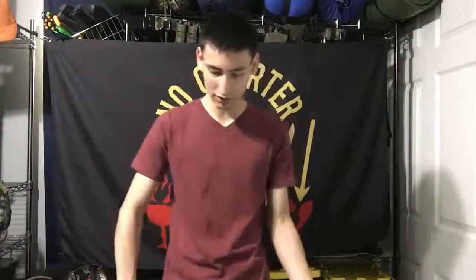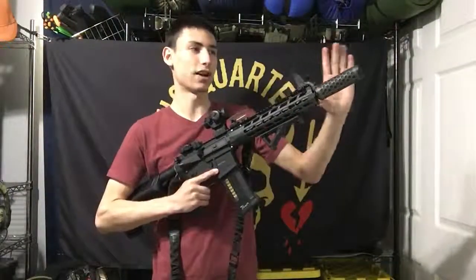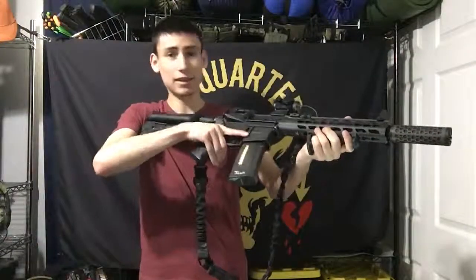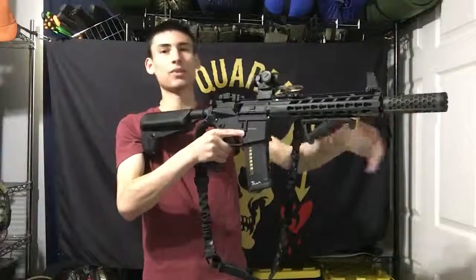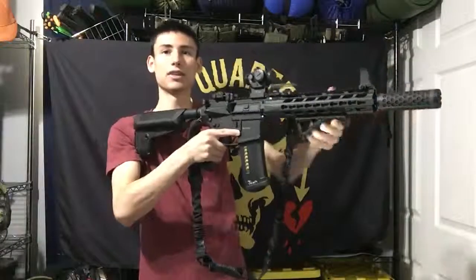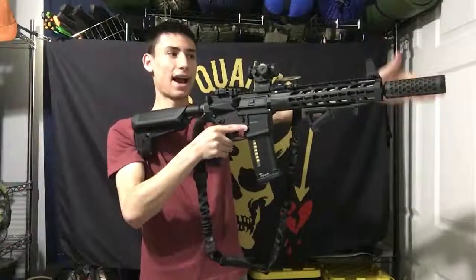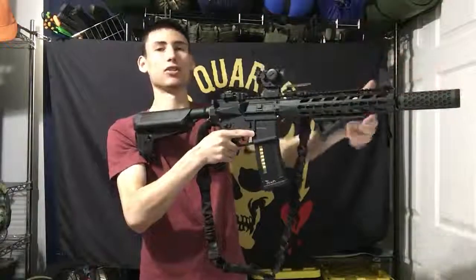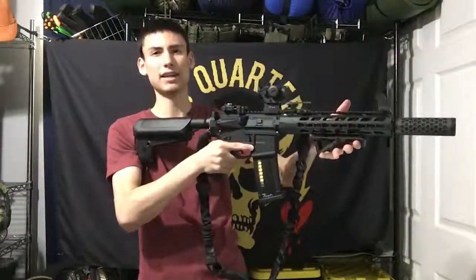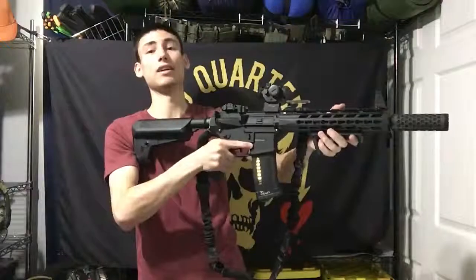I use mock suppressors on rifles and pistols. I have an Angel Custom one here on my Krytac CRB. Aesthetically I love the look of mock suppressors, but one thing to keep in mind is that they increase the overall length of your rifle. Normally this is a ten-and-a-half inch barrel, and with the added mock suppressor that can increase your overall length by maybe three to six inches.